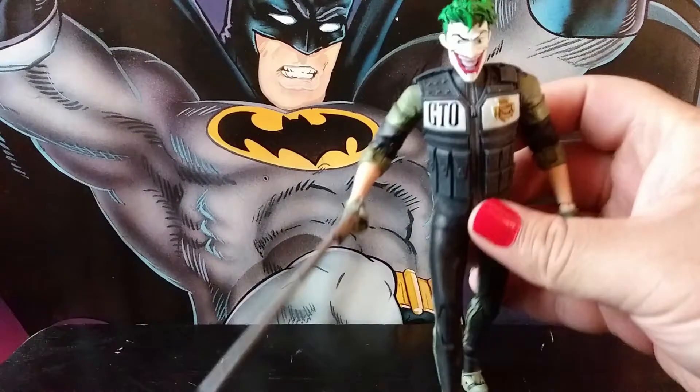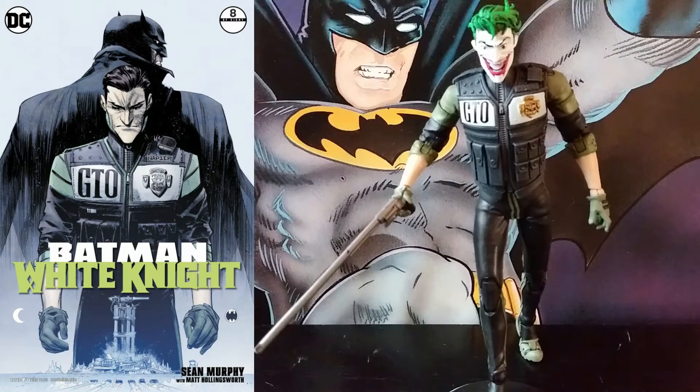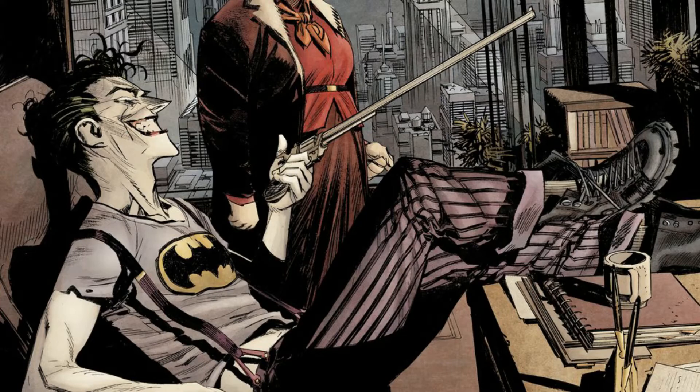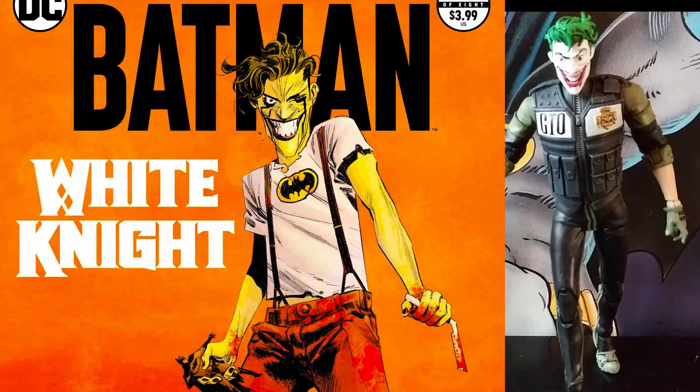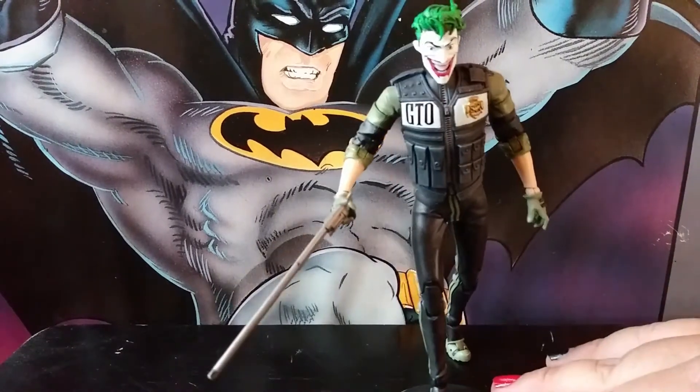Next up we got Joker, again from the White Knight book series. This is his appearance towards the end — I think it's like the eighth or final issue — when he's kind of going in and out of being evil. This is very specific to one issue. This was actually a good choice because the Joker actually looks kind of horrible in that book — the outfit is atrocious. He looks cool when he's his human self, but the actual Joker is rough, so this was a good pick.